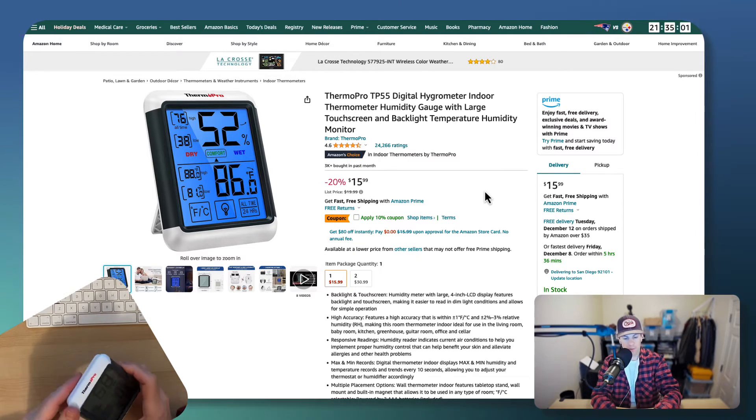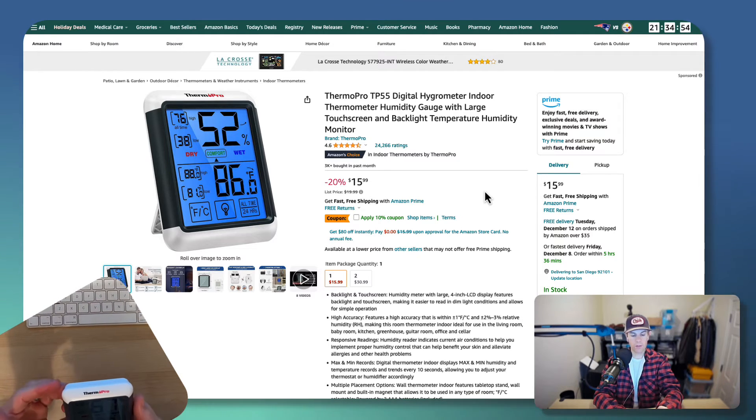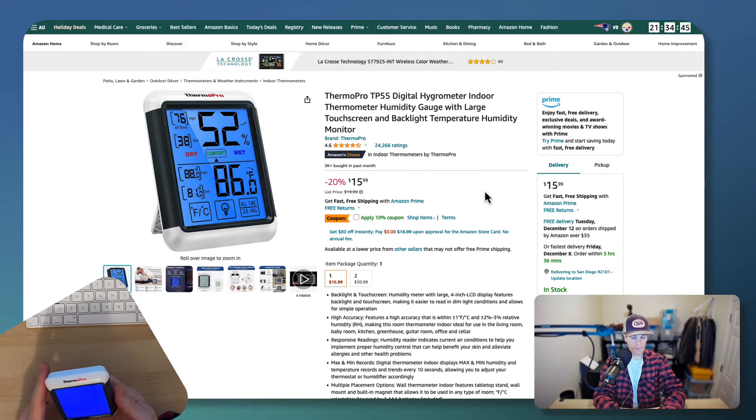These magnets are actually very strong on the back. You can place it on things around the house — throw it on the refrigerator, anywhere there's a magnetic surface. You can place this thing anywhere and it's really convenient.